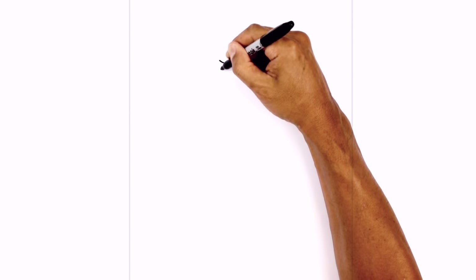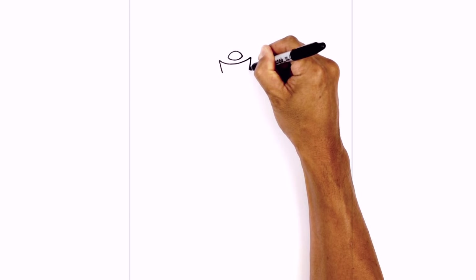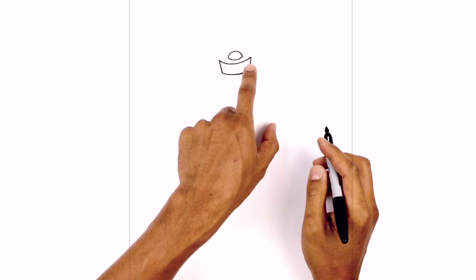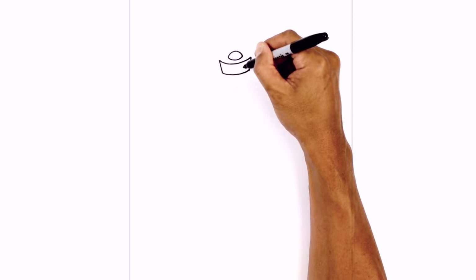From these two points we just want to angle down and in. Now let's connect those two points with another curve. Inside the mouth we're going to locate the teeth. We're going to draw a curve in the middle but along the way we're going to draw two little fangs.